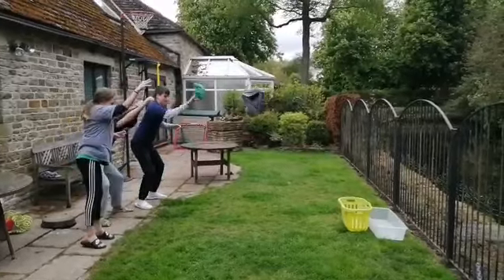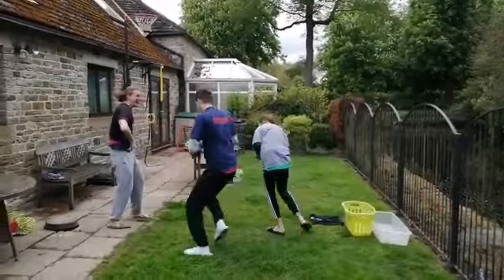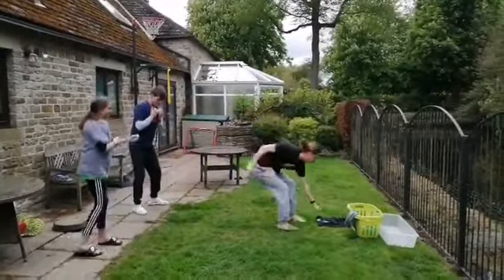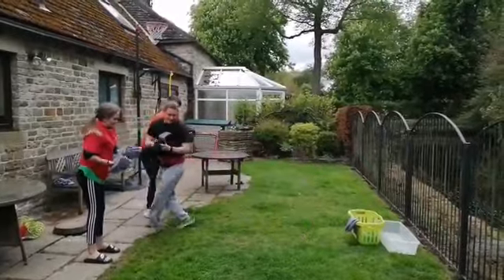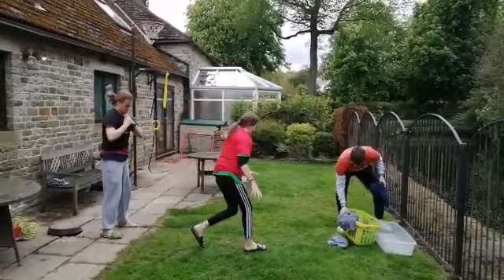Come on, Raz! Oh! You get extra points if you hit a sibling's head. Yeah, it's fine, it's fine. Tom, that was poor. George, you're putting in too much effort — you need more of a parabola.